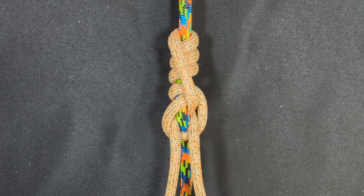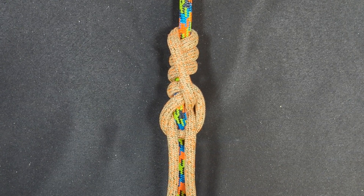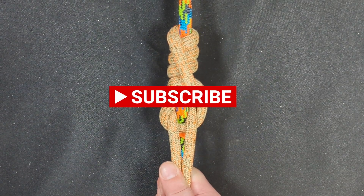Let me know what you think. Don't forget to subscribe and check out my channel for more hitch how-to's and climbing videos. Thanks so much for watching. Bye.